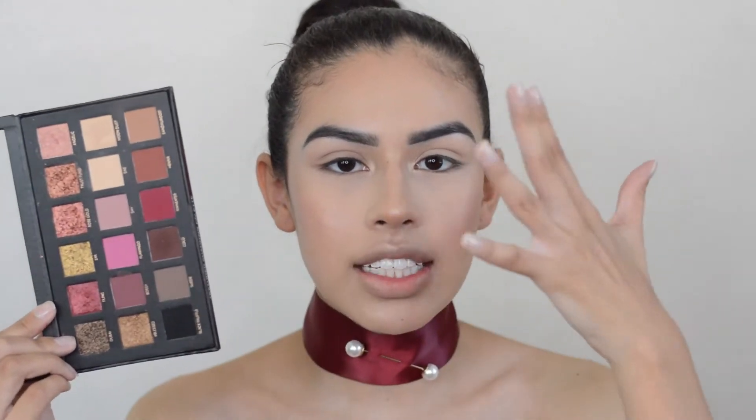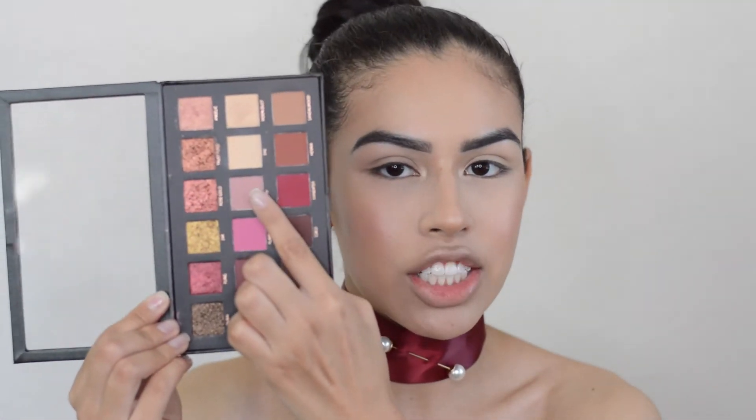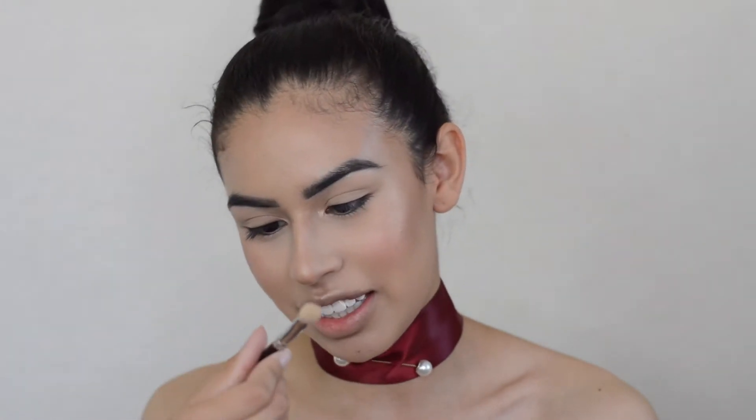To start out and just lay down a transition shade so all the shadows blend together, we're going to go in with Shy, this pinkish color right here. I'm just going to take that on a MAC brush — I've used it so much that the number is barely there, it's a 217 I believe. So I'm just going to dip into that color and lay it all over the crease of the eye.